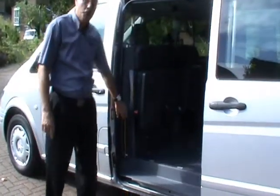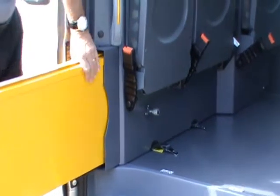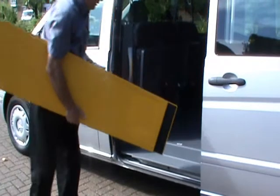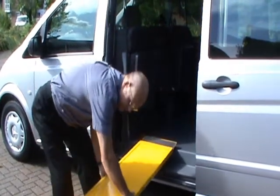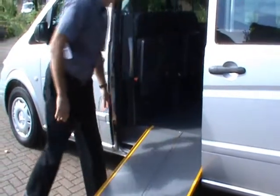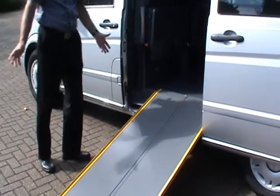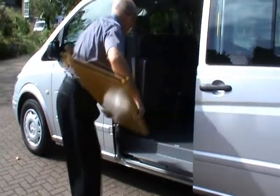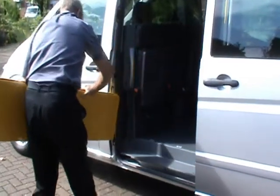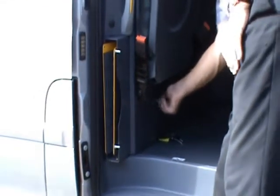We have a one-piece ramp on this vehicle. It's located in the bulkhead — it's safe to go into your boot. It easily fits into that position and rolls open to give you an easy ramp to use. Storage is just a reverse of the system: fold this over, lift, and store back into the vehicle. There's an adjuster here to stop the ramp from rattling.